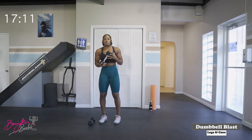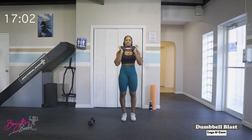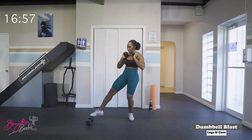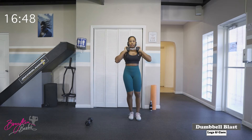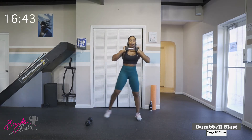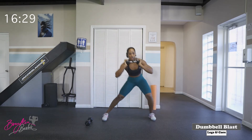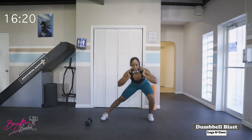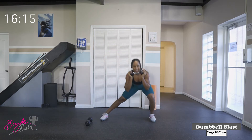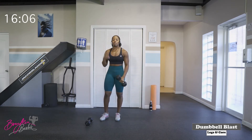Drop one of those dumbbells. We're going to go into side lunges. Dumbbell at the chest, stepping onto the side, pushing those hips back, and then right back to the center. Similar to our warm-up but this time we're going to take a step. We've got ten and then we will switch sides. One, two — push those hips back — three, four, five, six, seven, eight, nine, and ten. Good job. Switch sides. One, two, three, four, five — drive those hips back — six, seven, glutes are waking up — eight, nine, and ten. Good job.